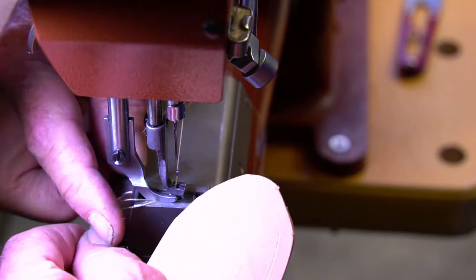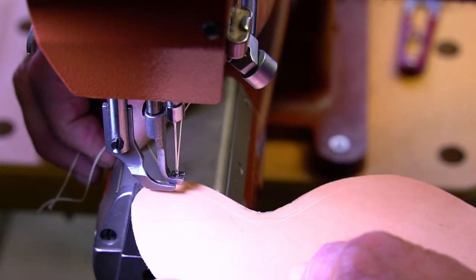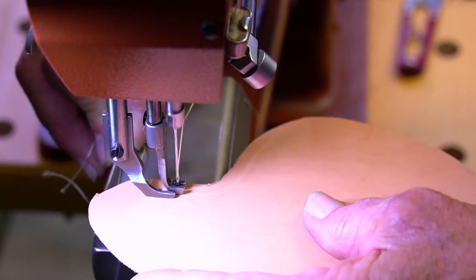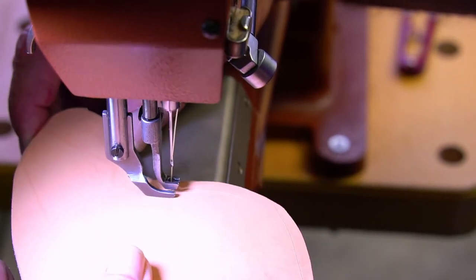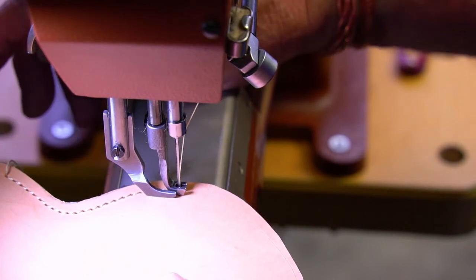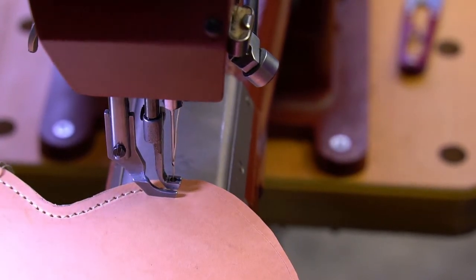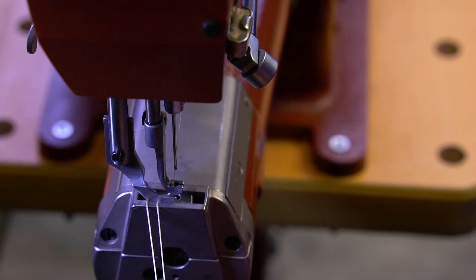I was going to oil and antique this before doing this, but I didn't — so I'm not going to oil and antique it, because otherwise the thread and the beads would be antiqued too. We'll just let this patina naturally.